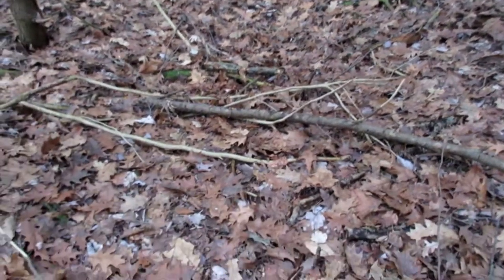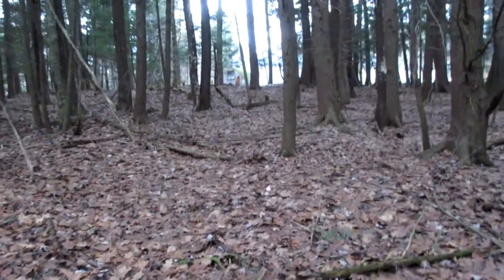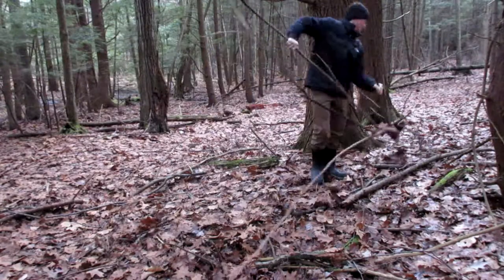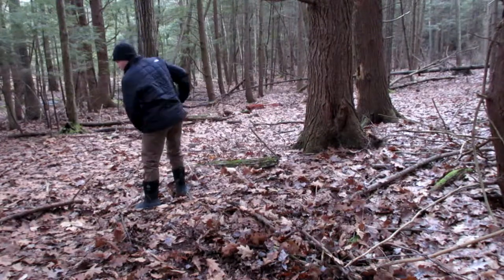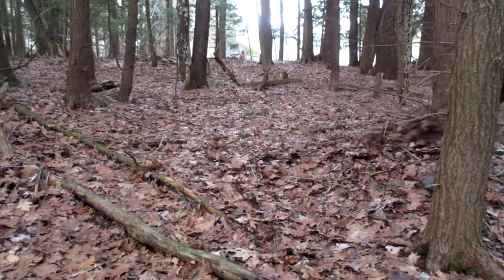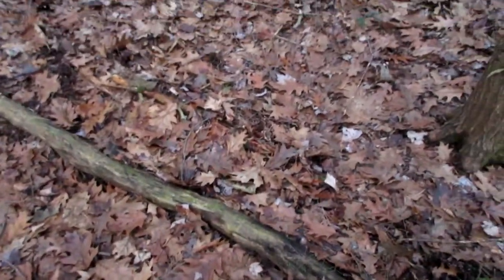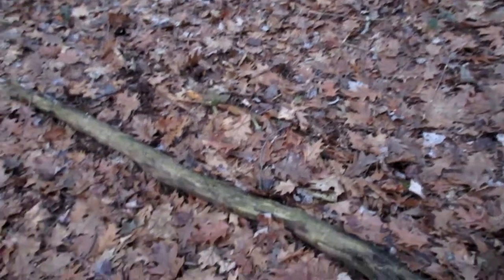After I get these preliminary sticks out of the way, I'll start going through with my rake. It looks like we've run into our first downed tree. Where I live in New York it's quite wet, especially in these woods, so a lot of trees fall and just rot.